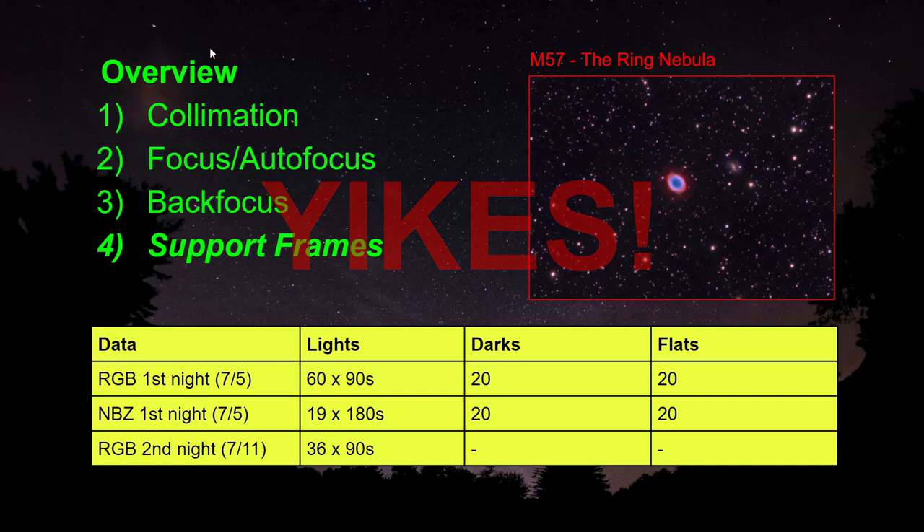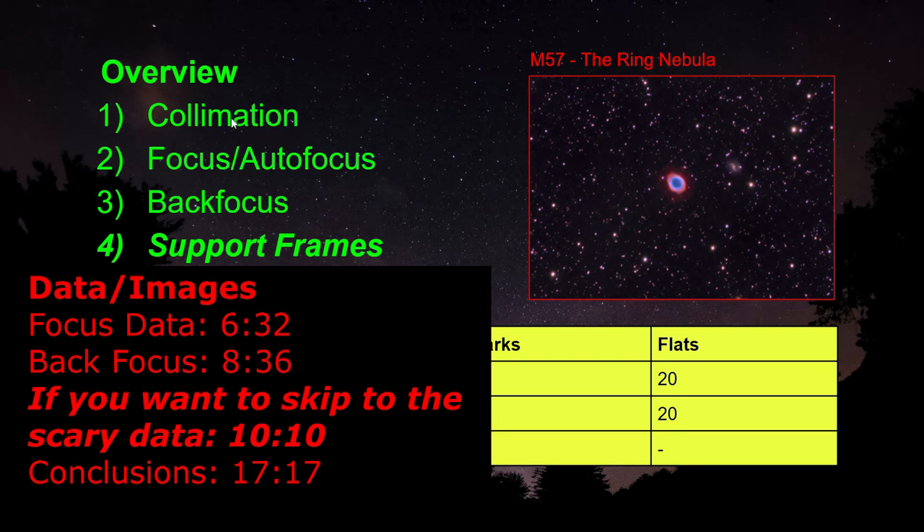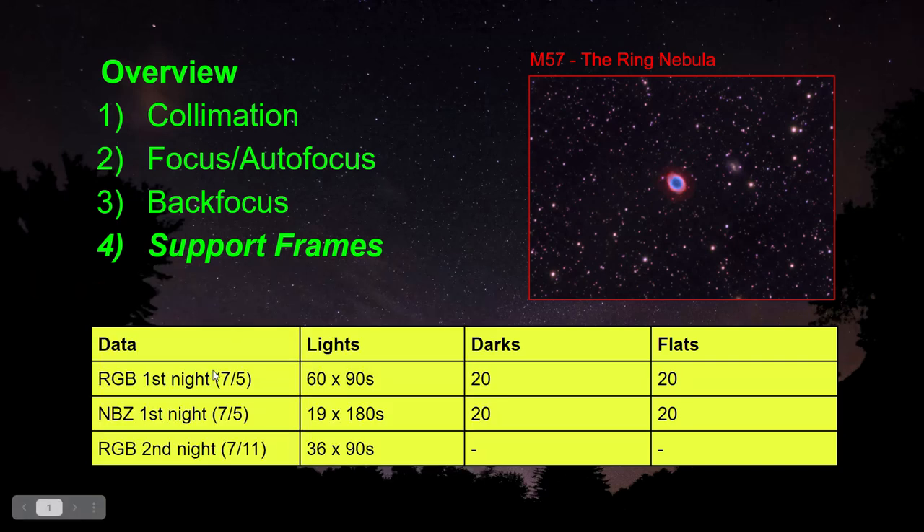Before we get into the data itself, this is what went into collecting the data. I'm going to show you my collimation method, focus, autofocus, backfocus, and then I'll get into the support frames as well. I collected data over two nights. The first night I collected RGB — that was July 5th and I collected 60 ninety-second exposures. That same night I also collected some data using the IDAS NBZ filter and I collected 19 three-minute exposures.